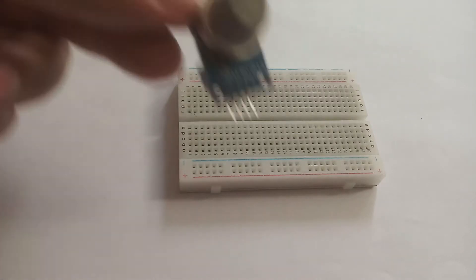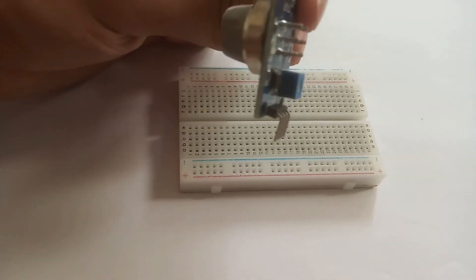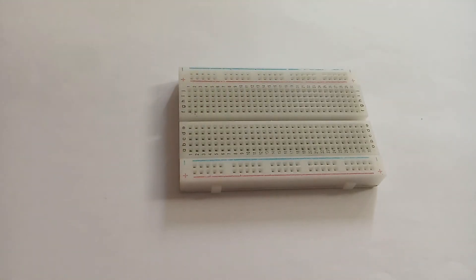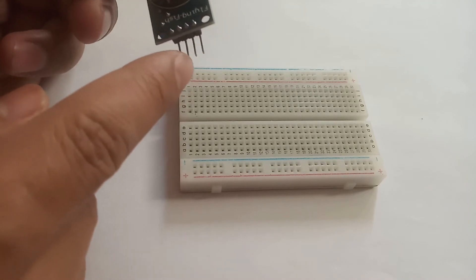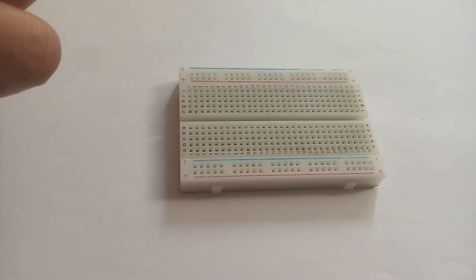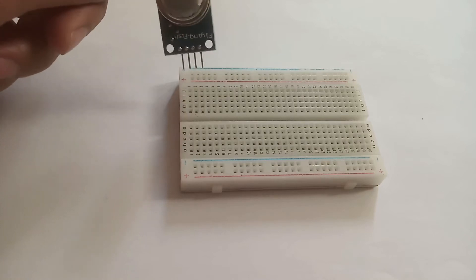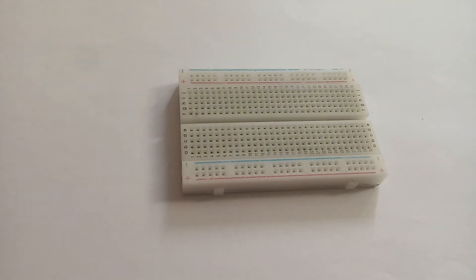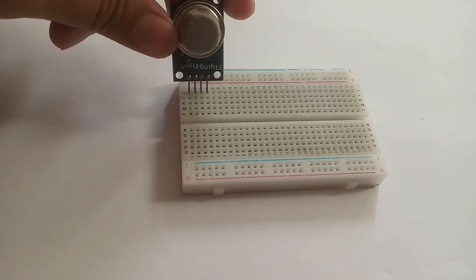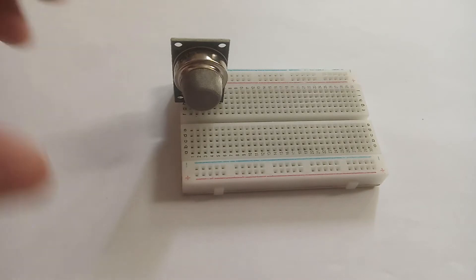The process of making the circuit is very easy. First of all, we will take the MQ135 sensor — there are 4 pins. From the front, the first pin is VCC, the second pin is the ground, the third is D0, and the fourth is A0. I am now turning the sensor and fixing it in the first row of our breadboard.